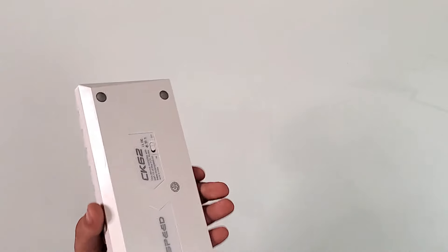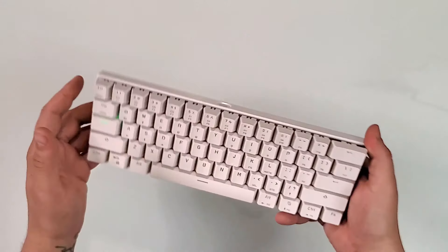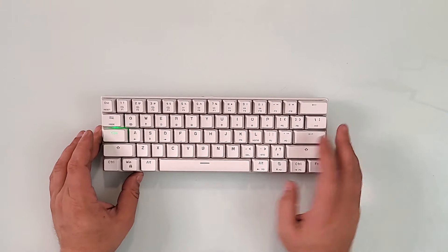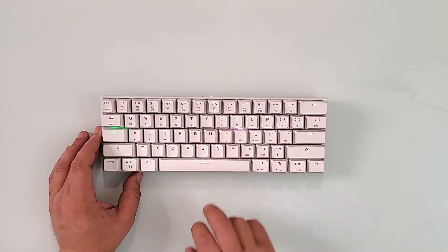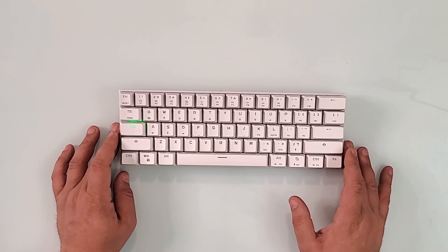On the back you have the button to turn it on — turn it this way and the keyboard is on. As you see, the keys light up in this mode for example. Before we go to the lights, I'll turn off the studio lights to show you what it does.